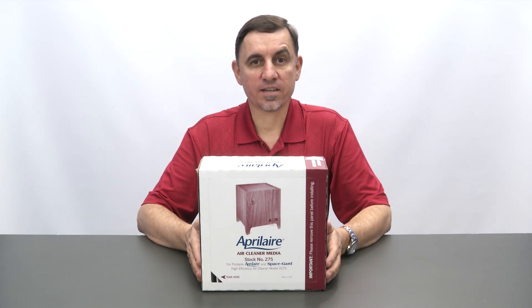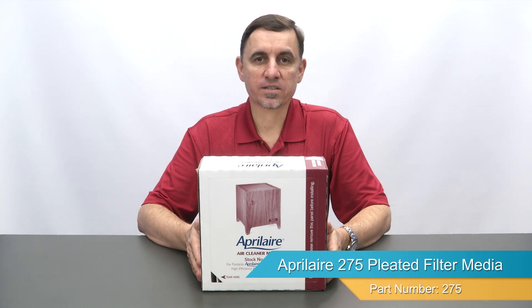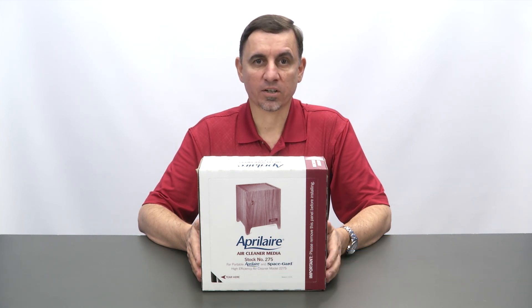Hi, I'm Jay and this is the Aprilaire 275 Pleated Filter Media, designed for the model 2275 self-contained portable air cleaner.